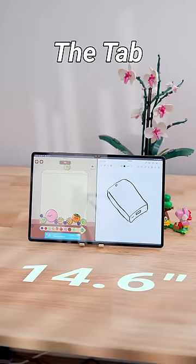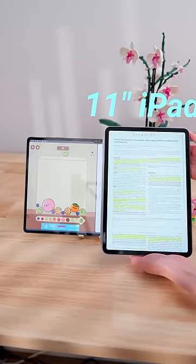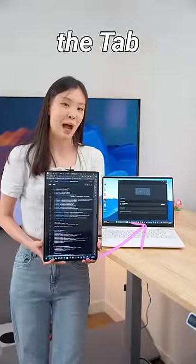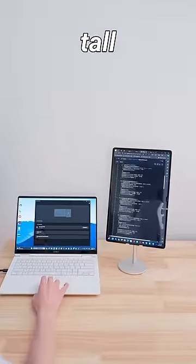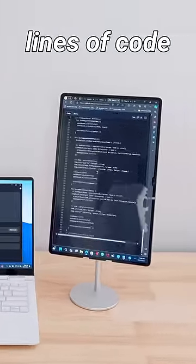Giant tablets are underrated. The Tab S9 Ultra is so big, it's like having your work on an 11-inch iPad and having another one next to it for procrastination. You can connect the Tab to a computer, and it's so tall, it can mildly decrease the pain of reading through 1 million lines of code.